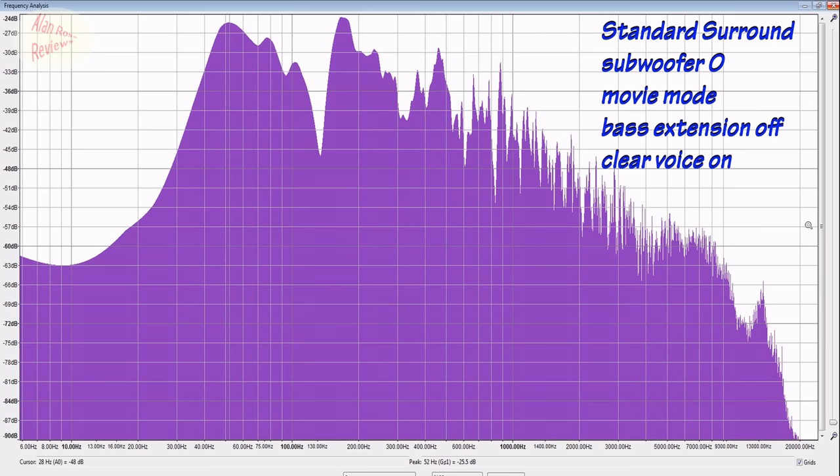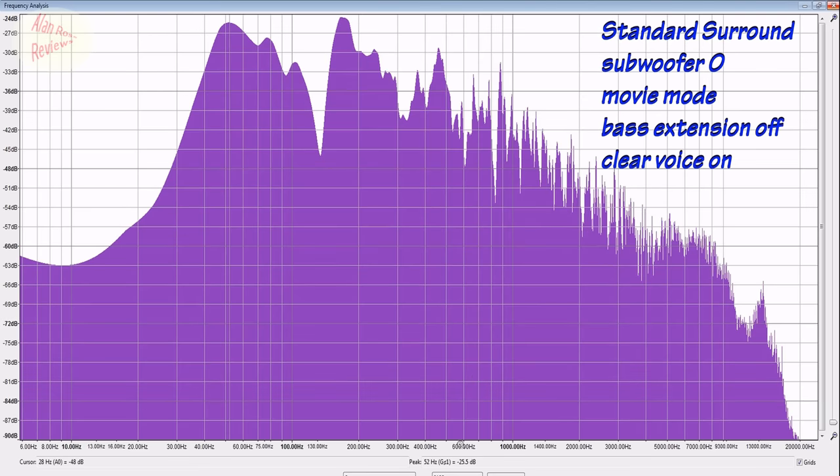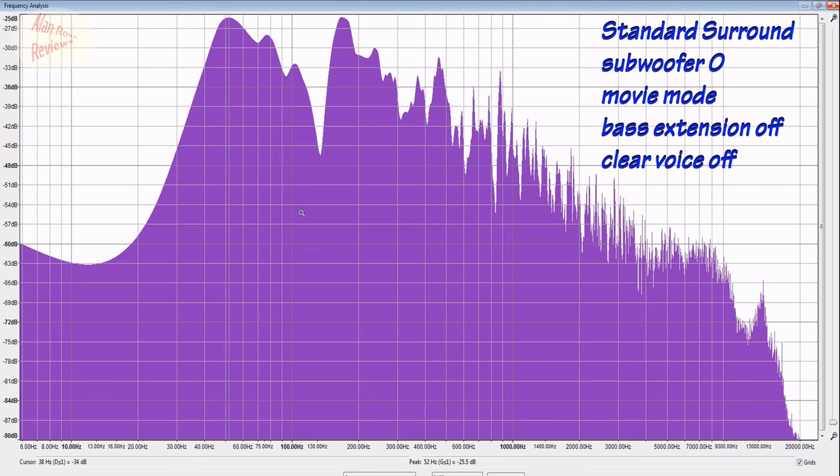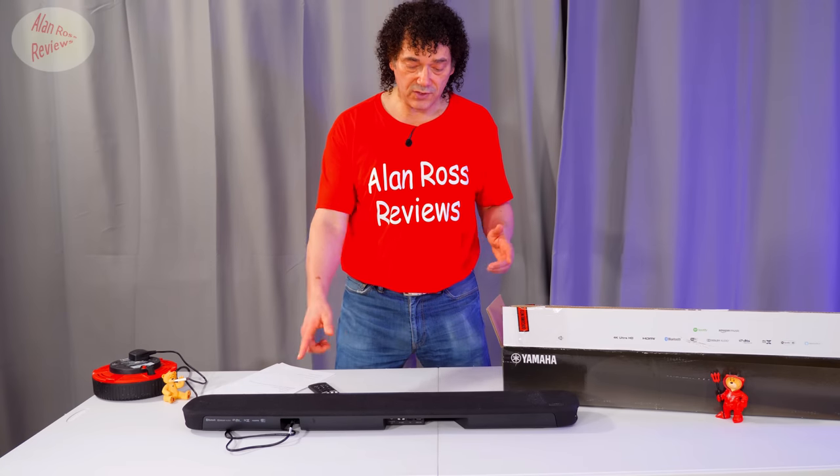Clear voice off versus clear voice on. Nothing really magical in terms of processing going on here — basically a 3 dB lift from about 500 Hz all the way up to 10,000 Hz, which is actually quite a large range. That surprised me. Nothing magical — basically a 3 dB lift, leaving the bass alone. So by comparison it's going to sound clearer because the bass is left as it was: at 52 Hz it's exactly the same. From about 500 Hz onwards they've given it a 3 dB lift, so relative to the bass it's going to be clearer. Boosting the voice is as basic as adding 3 dB across quite a large range.